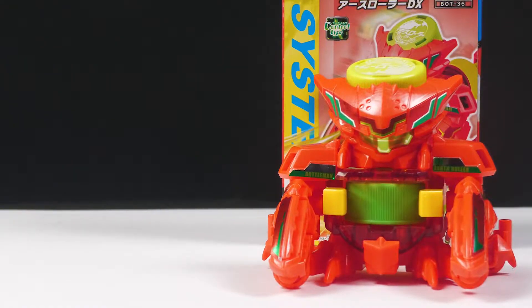Hello, everyone. Welcome to another Bottle Man review. This one is for Bot 36, Earth Roller. They did a crab one. Sick.